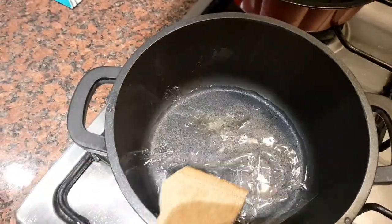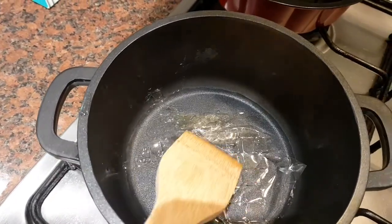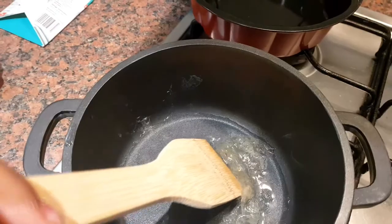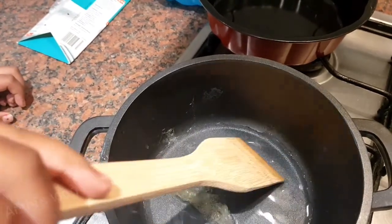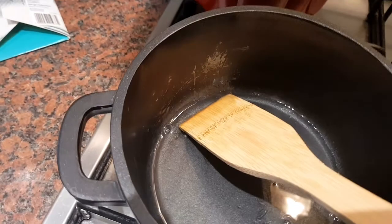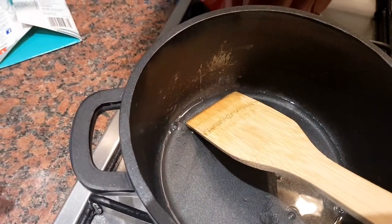Okay, now you can mix it for a bit. You can use powder gelatin too. Okay, so the gelatin is ready.